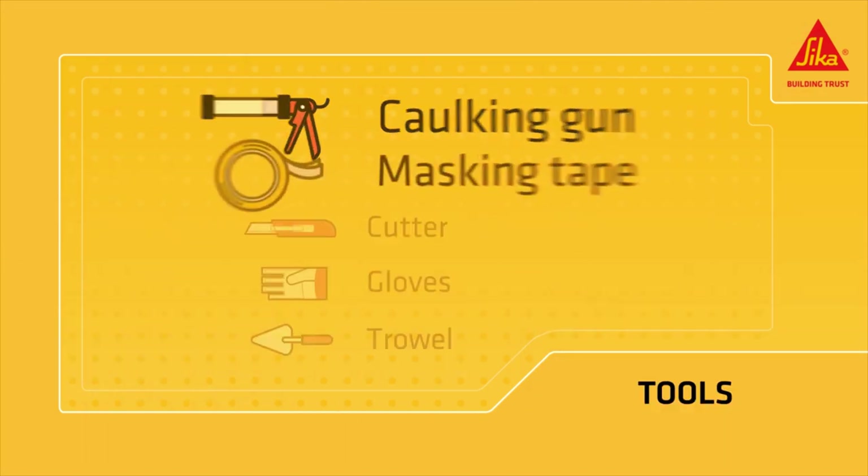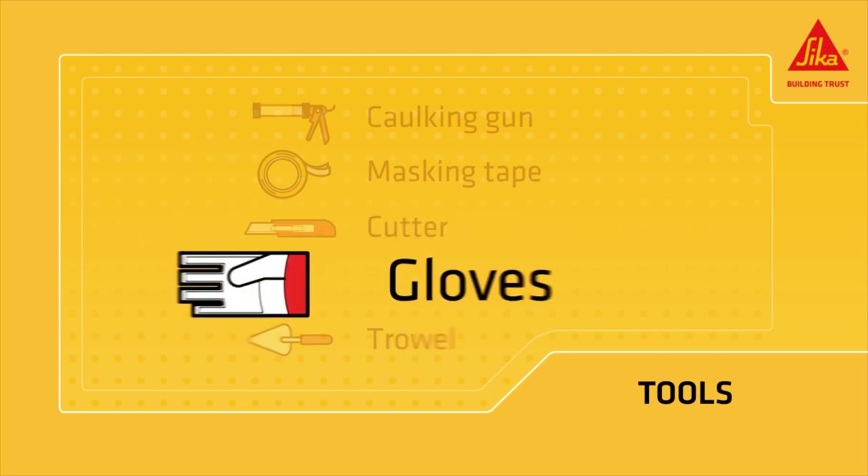You need a caulking gun, masking tape, a cutter, gloves and a trowel.